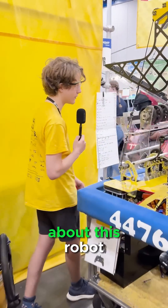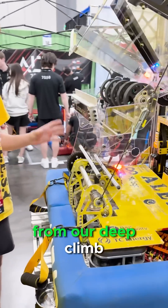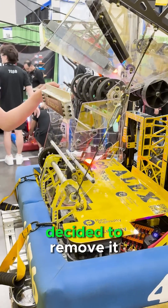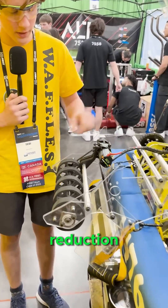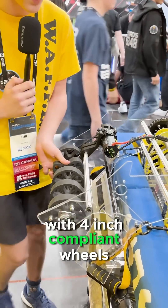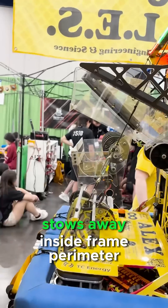The thing I find most interesting about this robot is the L1 mechanism. It uses the exact same structure from our deep climb, but for strategic reasons we decided to remove it. It's powered by an X44 with a 9 to 1 reduction and picks coral off the ground with 4-inch compliant wheels. It pivots up, scores the coral, and then nicely stows away inside the frame perimeter.